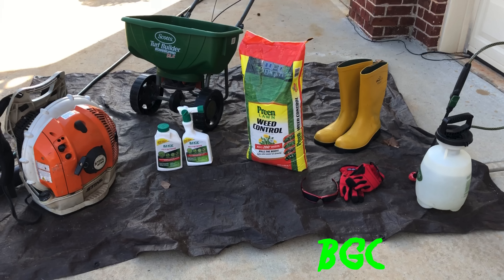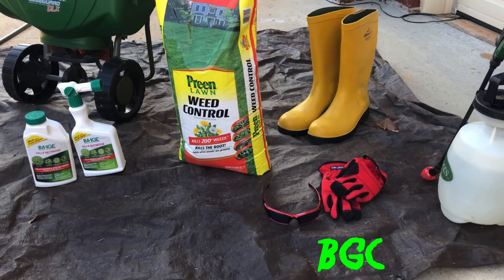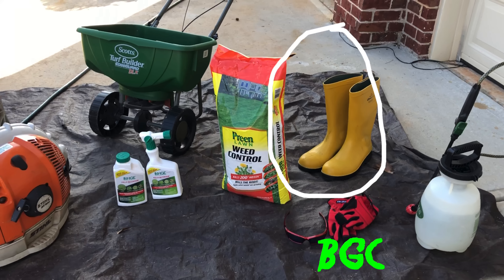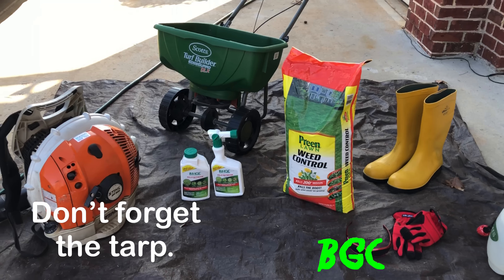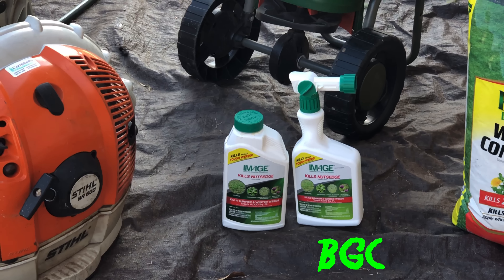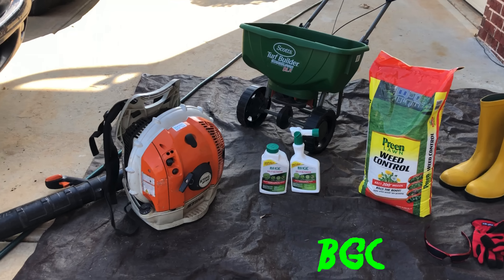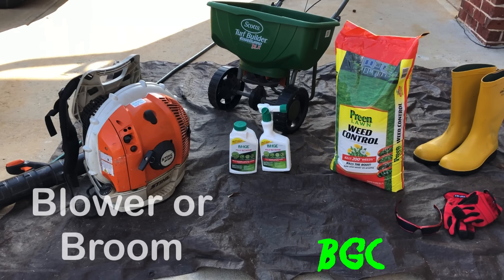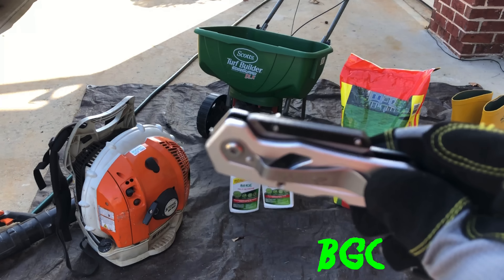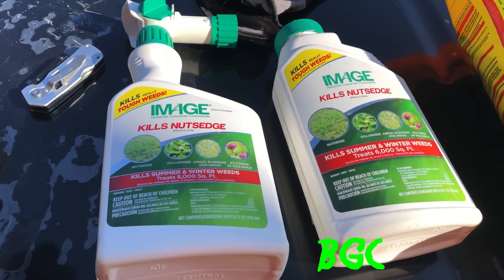Here are the items you'll need to get started: a pair of gloves, safety glasses, safety boots if needed, the Preen granule, the Image red label — that's for winter and summer weeds — a blower to blow stuff back off the concrete, a spreader, and a knife to cut the bag open.